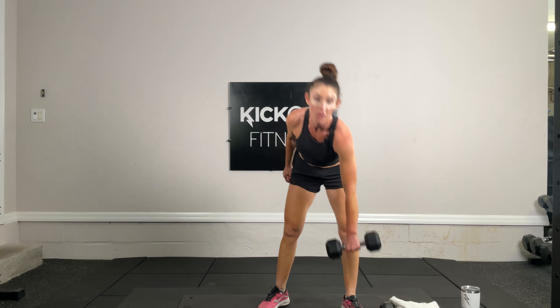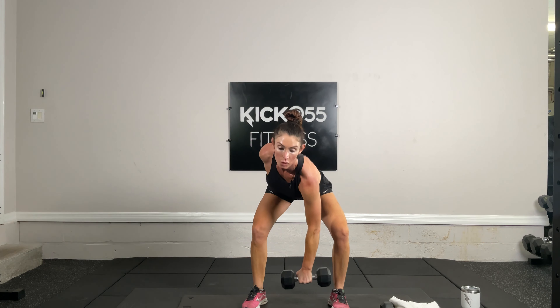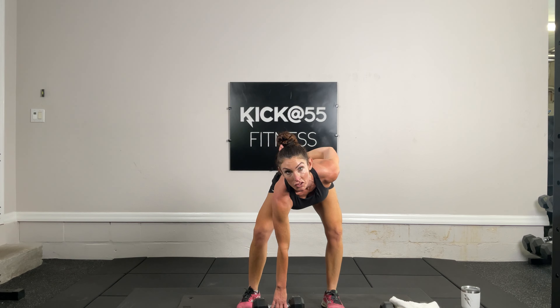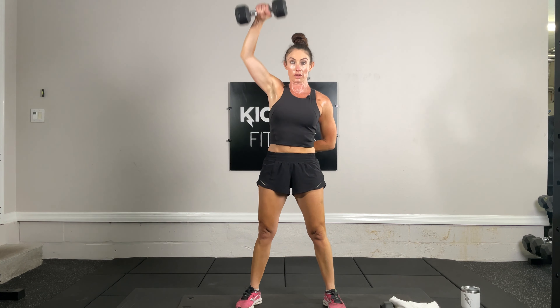Snatches — starting with the right arm, it's a tabata. 20 seconds with the right arm: hinge at the hips, draw the dumbbell up, knees are bent, then pop it up. Pop it up, nice job. Five, four, three, two, and one. Going to the left side now in four, three, two, and one. Remember this is timed — just a one-minute tabata.